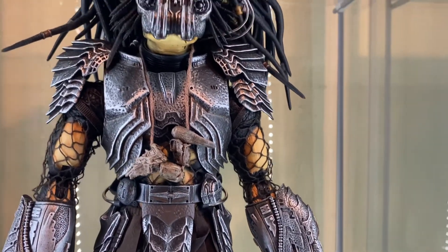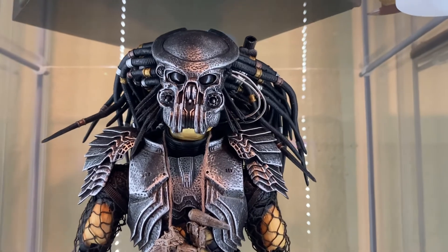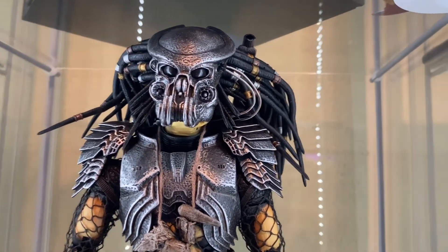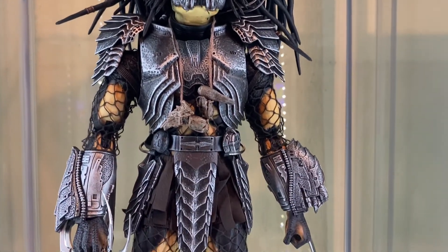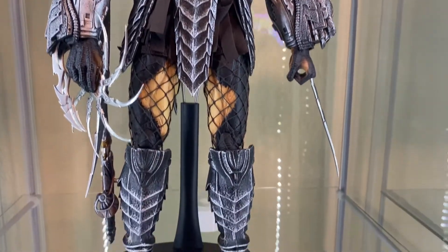I don't normally buy Hot Toys, but I'm very happy with this one. I've always wanted a Predator in my collection, so I had to have one, and I'm very happy that I finally do. I know it's not straight-up horror, but in my opinion it's sci-fi horror, and to a lot of people it is as well. So I had to have a Predator in my horror collection.